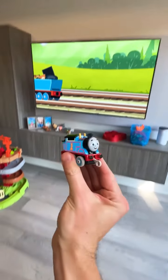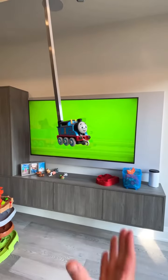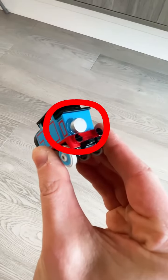Here's how I pulled Thomas the Tank Engine out of my TV and magically placed him into a book. Thomas is actually there the entire time sitting on a steel rig. I put a magnet on the back to keep him in place but also make it easy to grab.